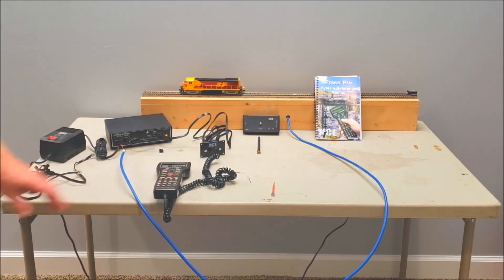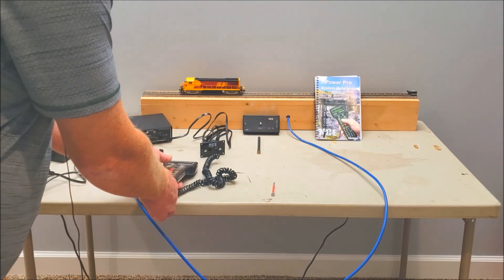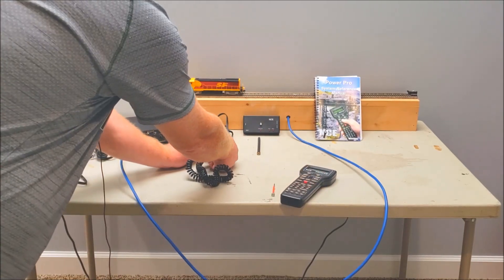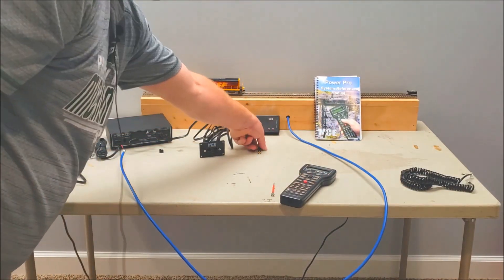It's pretty simple to get it set up. Each layout is going to be different on how you're wiring it. What I'll do now is shut the system down and hook up the radio base, then we'll run it on radio. We'll shut the power off and let that calm down a minute. We'll go ahead and disconnect the Pro Cab — you don't have to, but I just want to show that you can also use the wireless.